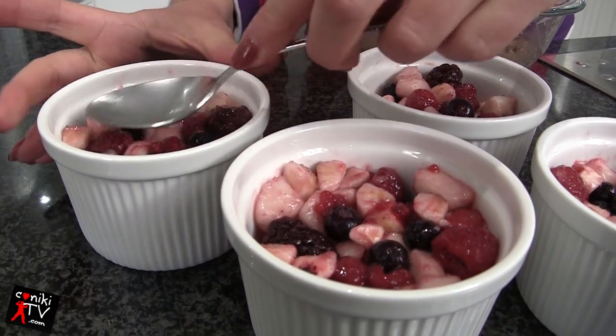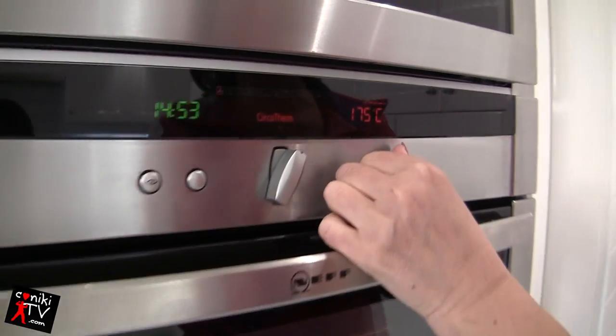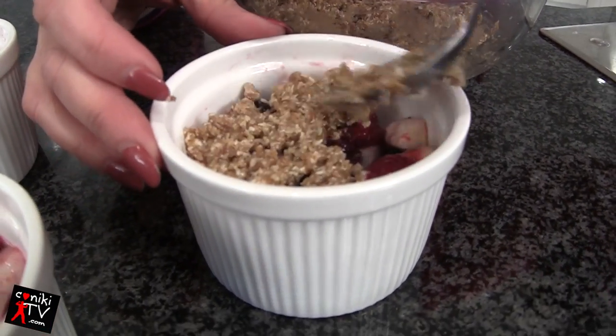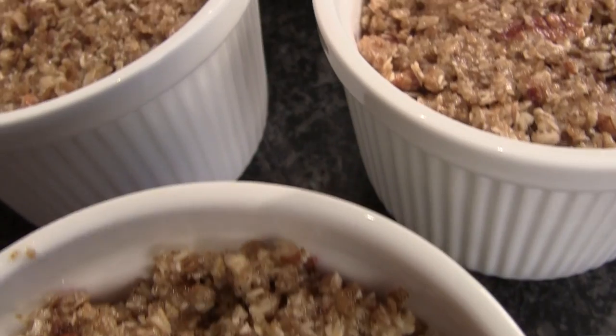Compress your fruit a little bit in your ramekin. Preheat your oven to 180 degrees Celsius. Now get your fingers a little bit dirty and spread that crumble over the top of your fruit. That's what they should look like — they look fantastic, they almost look good enough to eat like that!